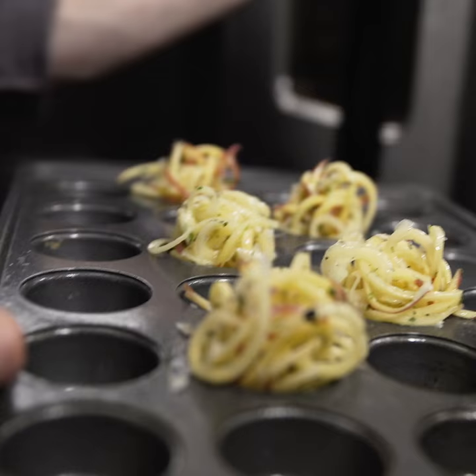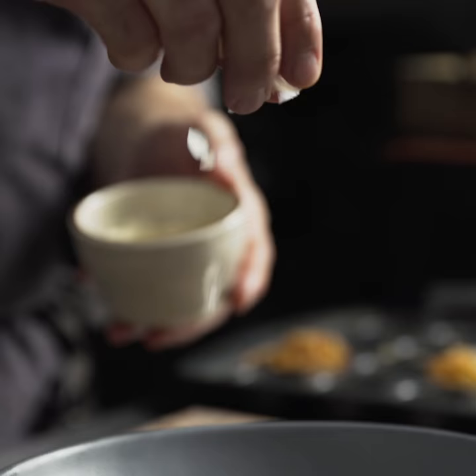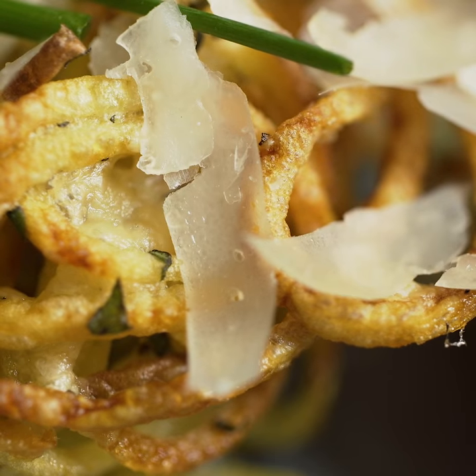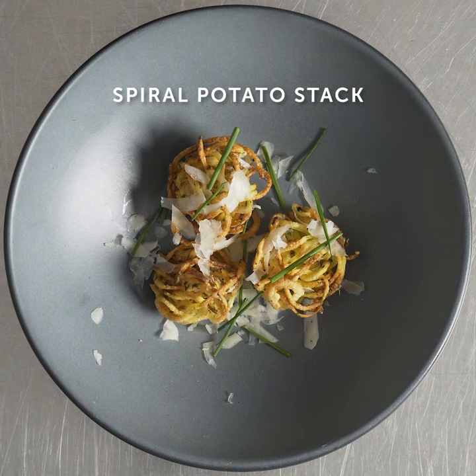This is a spiral potato stack using a red potato, tossed with olive oil, some pecorino and fresh thyme, then nestled into a mini muffin tin and baked at a high temperature for a short amount of time until nice and crispy. This potato specifically, when roasted, gets super crispy.